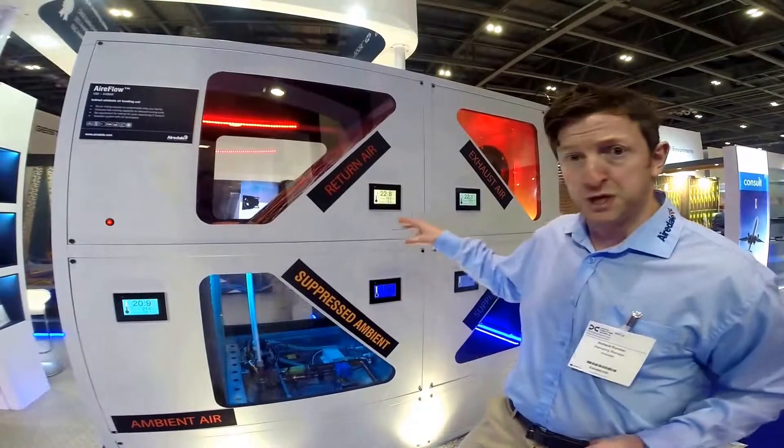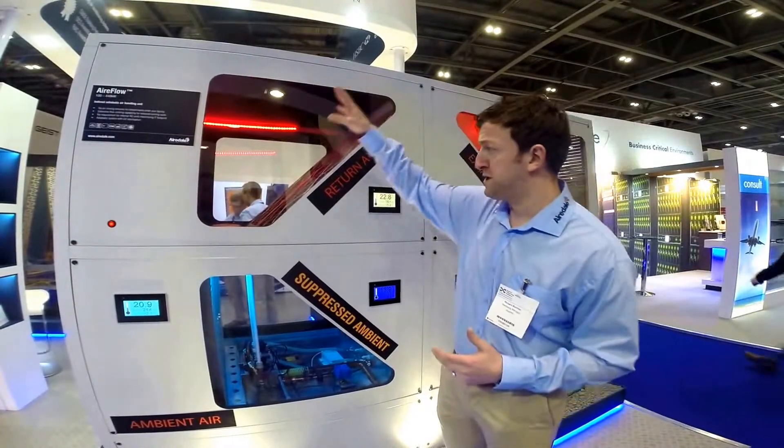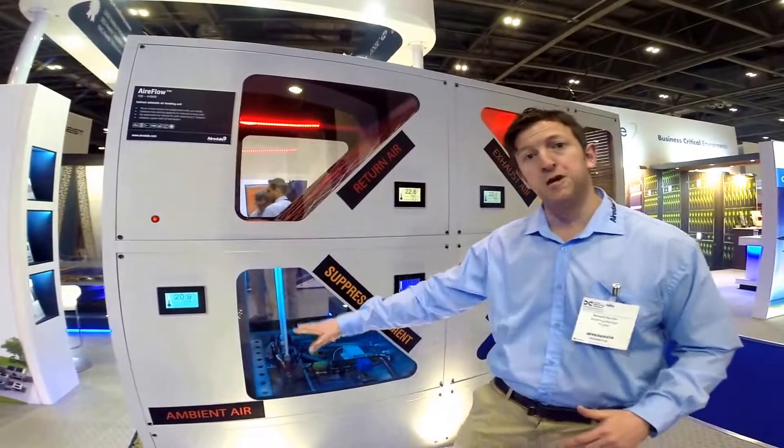There's a plate heat exchanger in the centre which is built out of aluminium, because it's the best for heat exchanging. Basically what happens here is the return air comes through this way, and the ambient air would come through here and get suppressed by the wetted media.